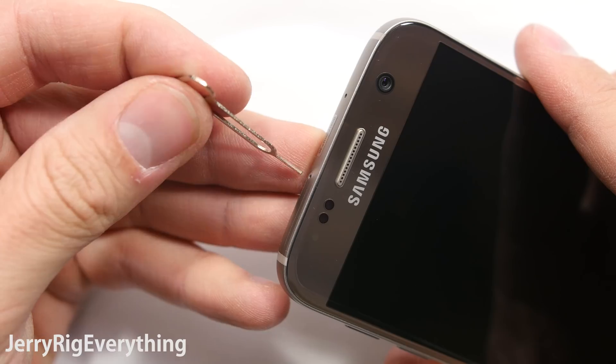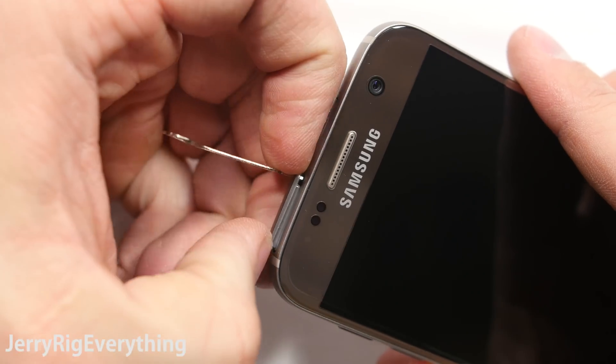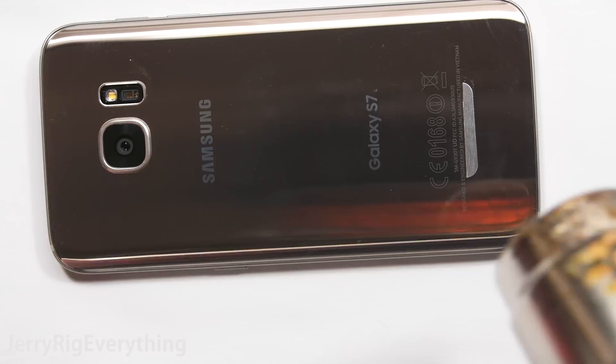First, turn the phone off, and then the easiest part of this whole repair will be removing the SIM card and SD card tray from the top.